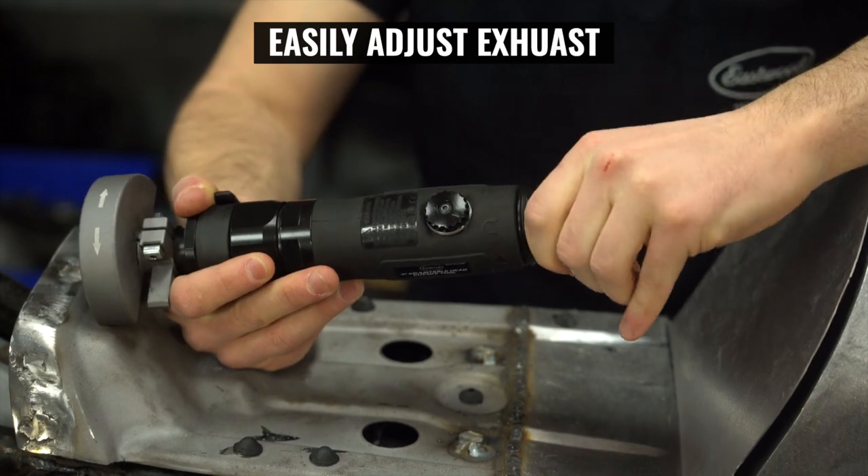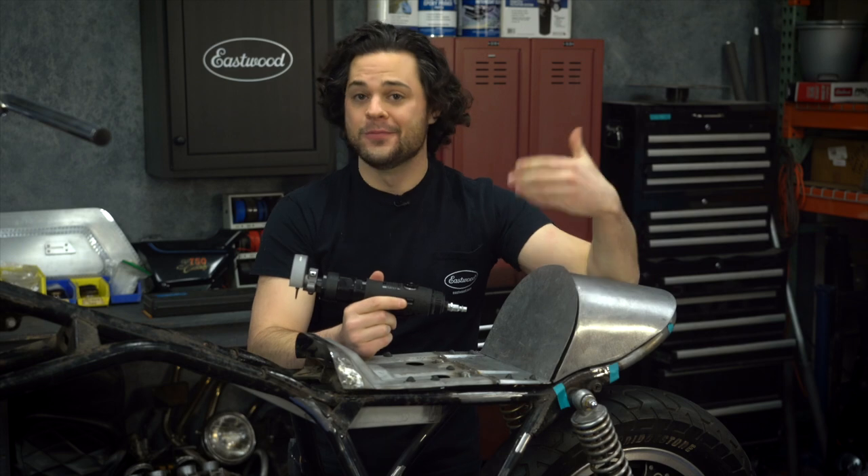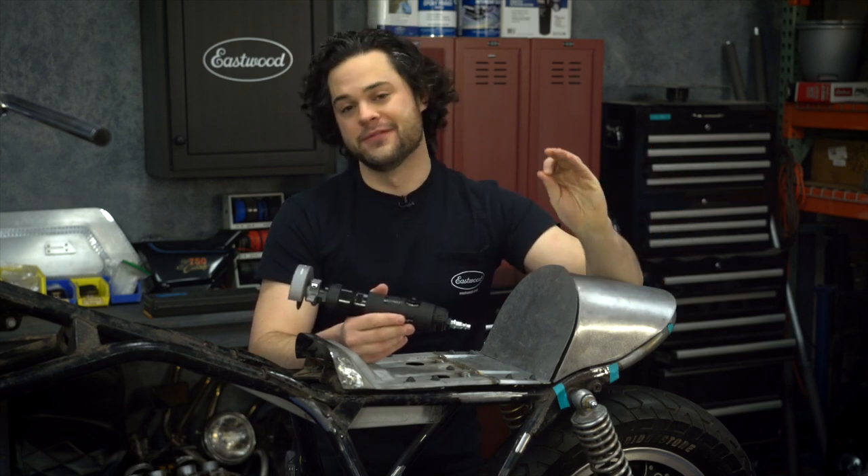One thing I also really like is that the bottom of this spins around 360 degrees, and that allows you to deflect exhaust air, which is a nice touch. You can aim it at your face for a nice cool breeze if you want, or you can aim it away from the bench so that it doesn't blow around all of your small hardware.